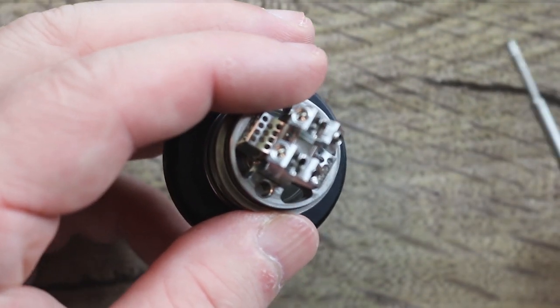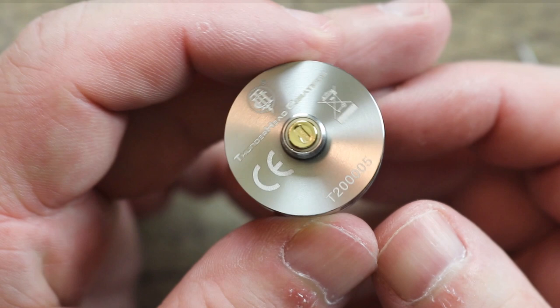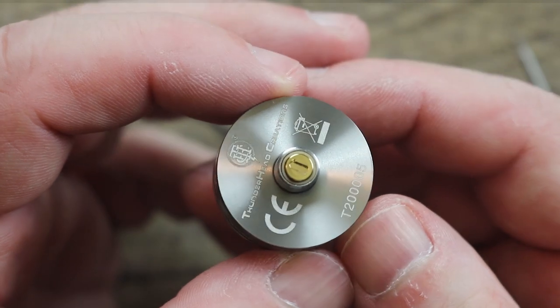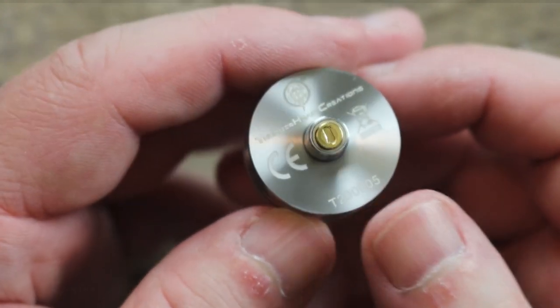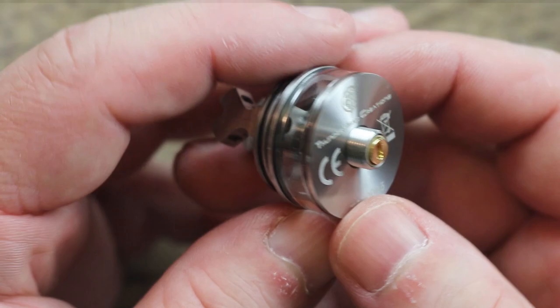On the bottom you can see we got a gold-plated 510. This is in non-squonk mode right now. We're going to put it in squonk mode in a second. We're going to keep it in shorty mode, though, because I already got one in tall boy mode.